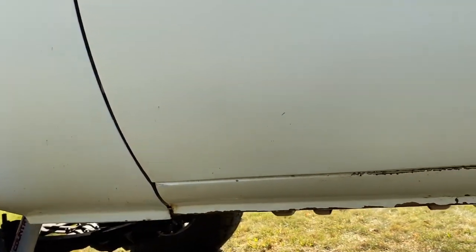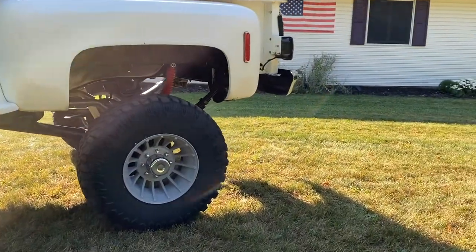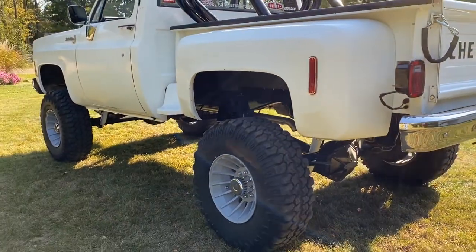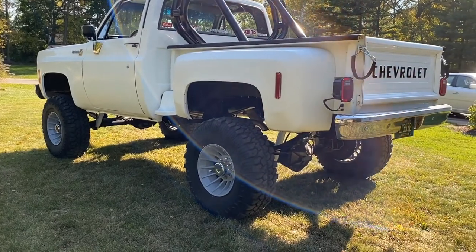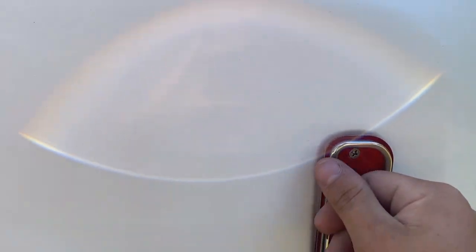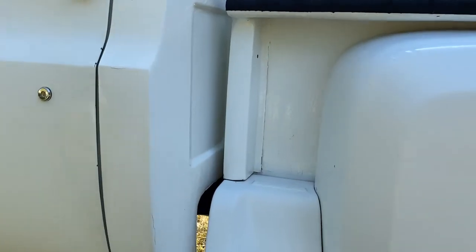It needs some paint work, I'm not too concerned. Paint jobs are extremely expensive right now. I decided to spend my money on the frame and the stuff underneath — the stuff you really can't do later on. The only thing you can do later on is a paint job. It's a lot easier to take your lights and trim pieces off than it is to take the body off the frame and have the frame redone. That's why I did the frame right away and have waited to do the body.